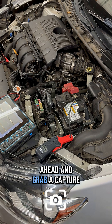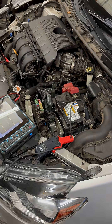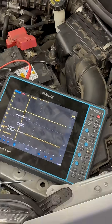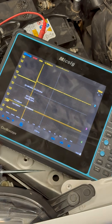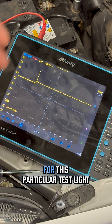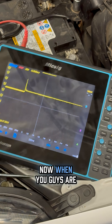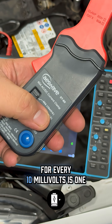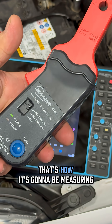I'm going to go ahead and grab a capture. Here is our current for this particular test light. Now, when you're using an amp probe — just a quick amp probe class — for every 10 millivolts is one amp. That's how it's going to be measuring.